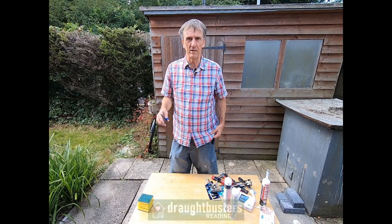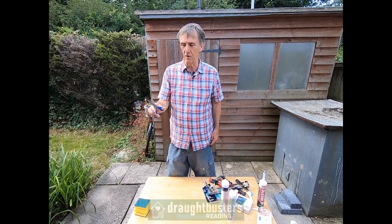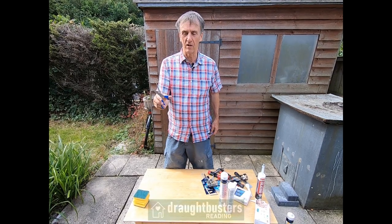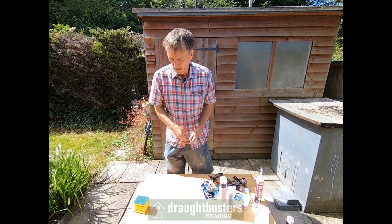Good morning, welcome to Draught Busters. We're going to explain what comes in our starter pack. The most important tool you're going to get is a pair of scissors — you probably need two pairs: one for opening things and one for cutting draught strips into the corners of doors and windows.